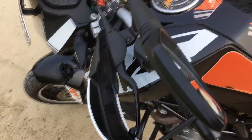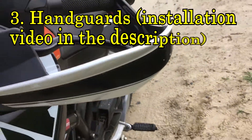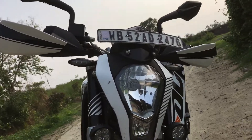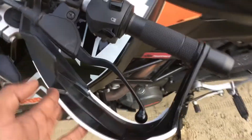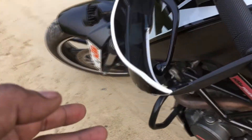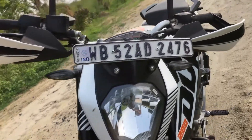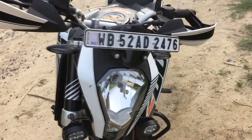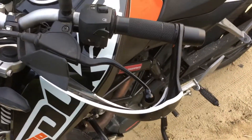Here comes the next modification — I have installed handguards, as you can see. These handguards come standard on its bigger brother, the Duke 390. The purpose of installing them is to prevent air blast on your hands, and it really works. I have made a separate video regarding the installation of handguards — you can check the description box for the link.